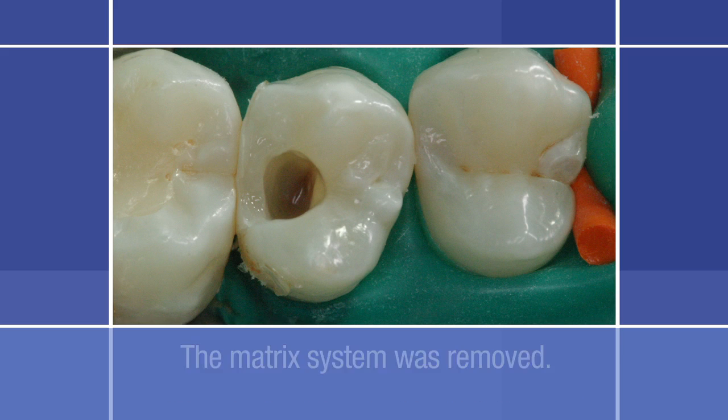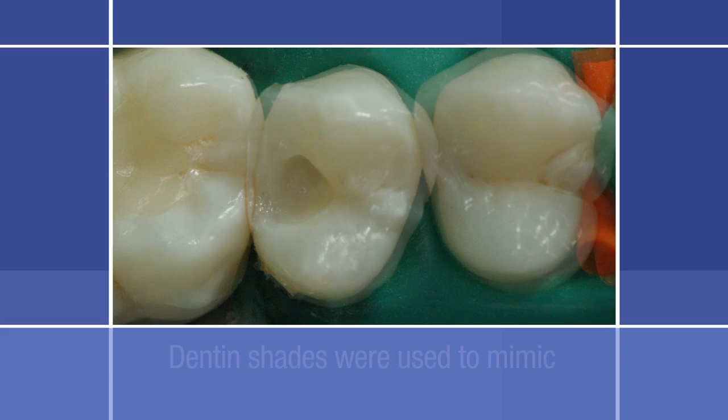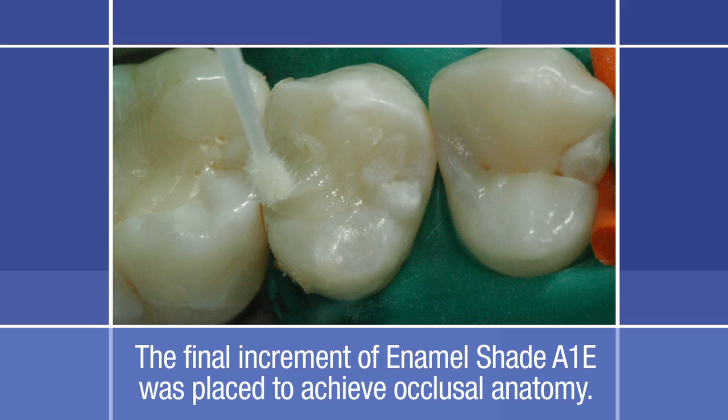The matrix system was removed. Two successive increments of dentin shade A2D were placed and light cured. The dentin shades were used to mimic the look of the natural dentin. An oblique layering technique was used to minimize shrinkage stresses. The final increment of enamel shade A1E was placed and shaped in order to achieve the occlusal anatomy. The goal in this step is to apply only as much composite as needed to sculpt the restoration to as near final contour as possible.